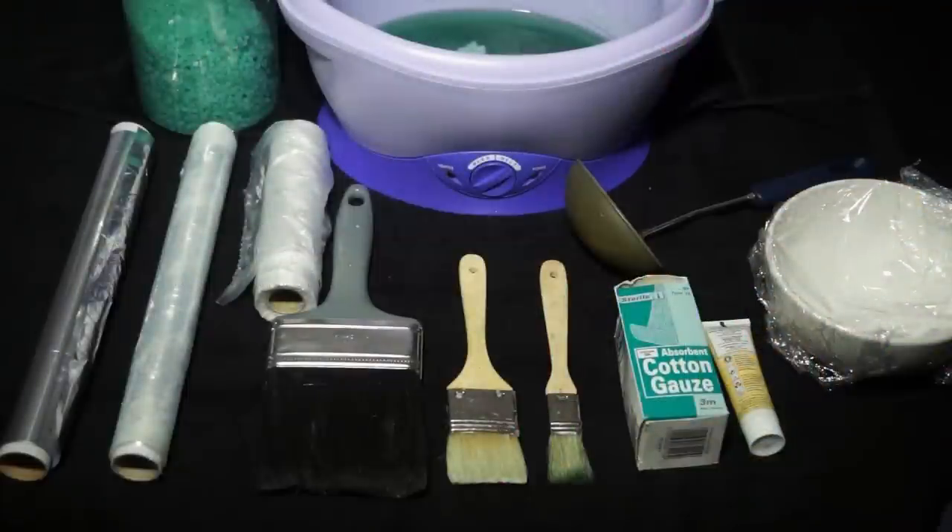Paraffin wax is a lovely luxury treatment that you can use as a mask on the hands, the feet, the back, the face. We use a paraffin wax bath to warm it up and as it's a soft wax it's got a low melting point. We can use it in nice thin layers just to build it up and set it on the skin, let it cool and as it cools on the client it hardens and then we can remove it, leaving lovely soft skin.